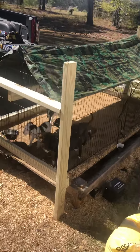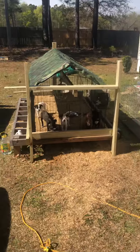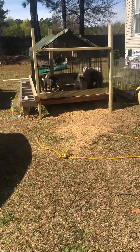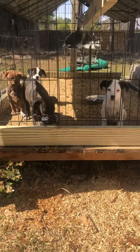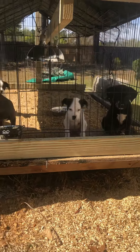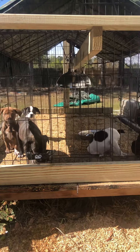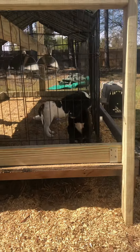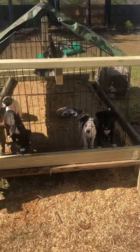I ain't going to be staying long on this video. I just wanted to give a little update on this cage right here and give an update on the puppies. Let y'all see how big they done got. They starting to get big. I only got five left. Started out with nine, then sold four puppies and still got five. Plan on going to the flea market probably tomorrow or this weekend.